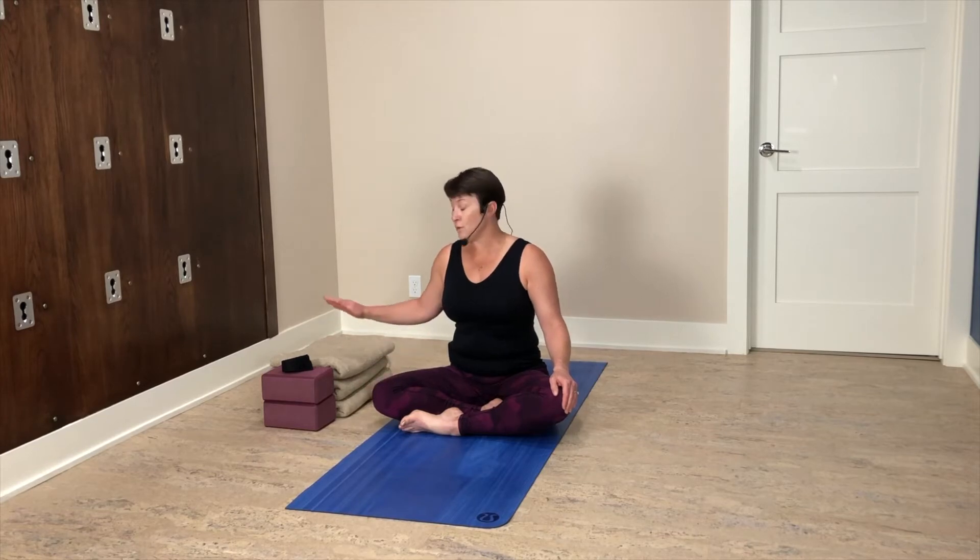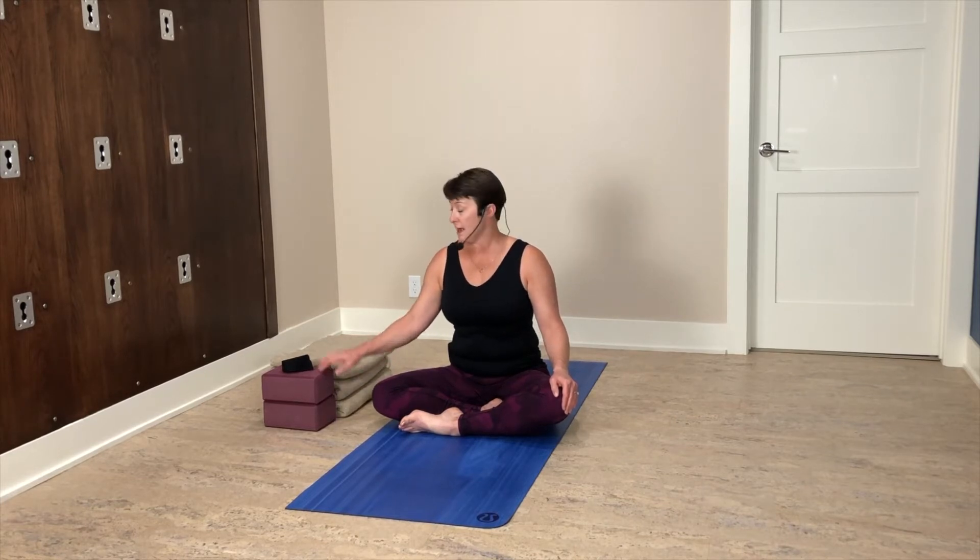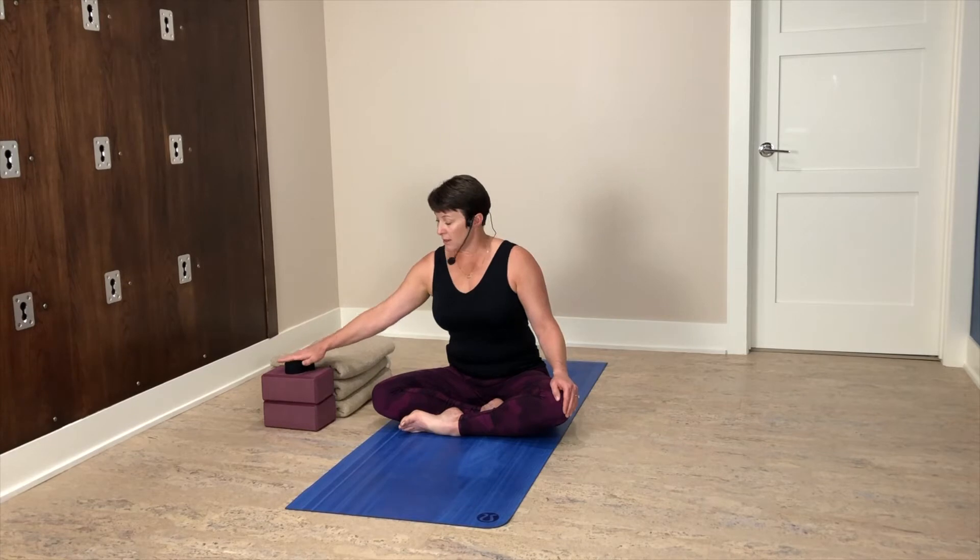As we practice today, be really mindful of any sensations that you experience, especially if you find pain or red flags or areas of concern. We can always omit those, or try to prop them up or modify them to make sure they fit your body. You might like some props today — if you can grab a couple of blankets or sturdy towels, a couple of yoga blocks, and definitely a strap, a long scarf, or a cloth belt.